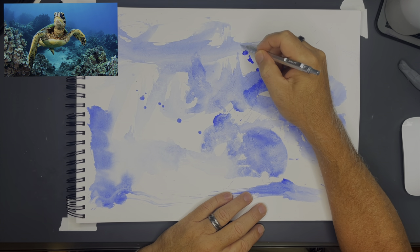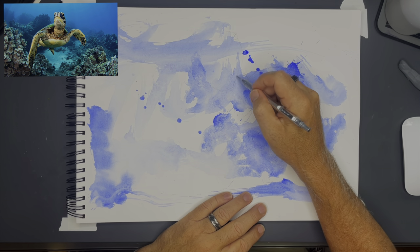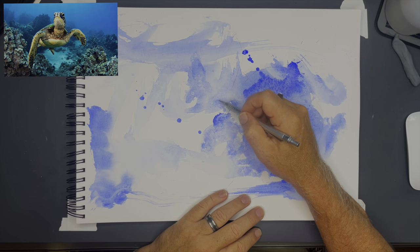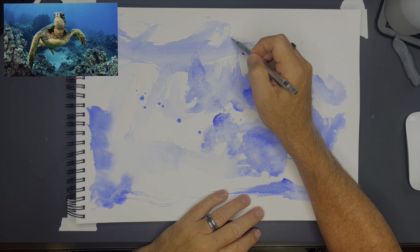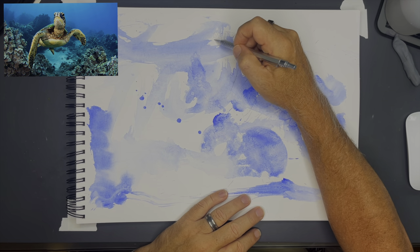I'm sure you've noticed that the background is already painted, and there's a pretty special reason for that which we'll get to in a little bit. But I'm going to start with pencil because I want to make sure that the proportions are right before I move on to ink.